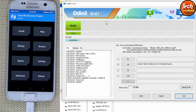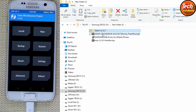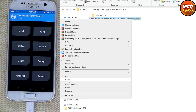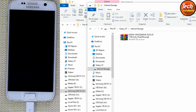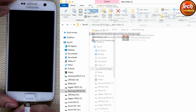I'll close Odin and go to my downloaded folder. Here we have the custom ROM — I will copy the custom ROM and paste it to the internal storage of the Galaxy S7. While the ROM file is copying to the Galaxy S7 internal storage, wait for it to finish.